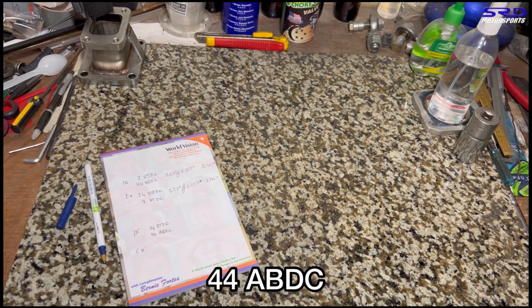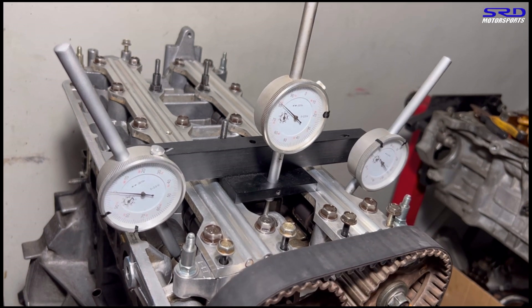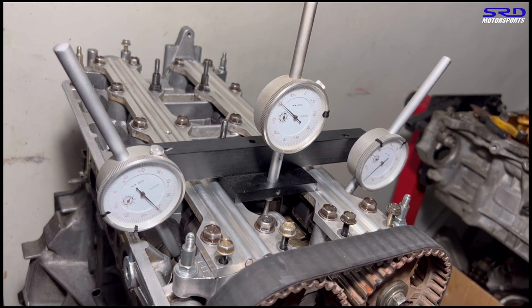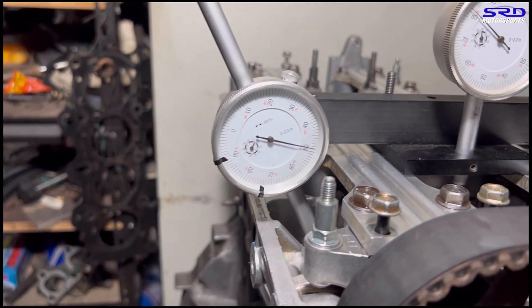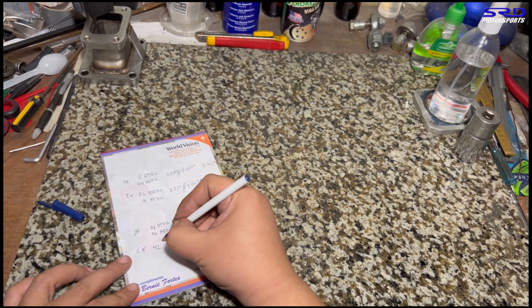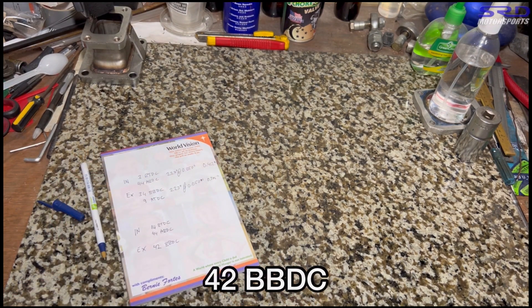Moving to the B16B exhaust, we rotate and stop at 0.050 on the opening side. The degree wheel reads 42 degrees before bottom dead center — 42° BBDC — for the B16B exhaust opening.